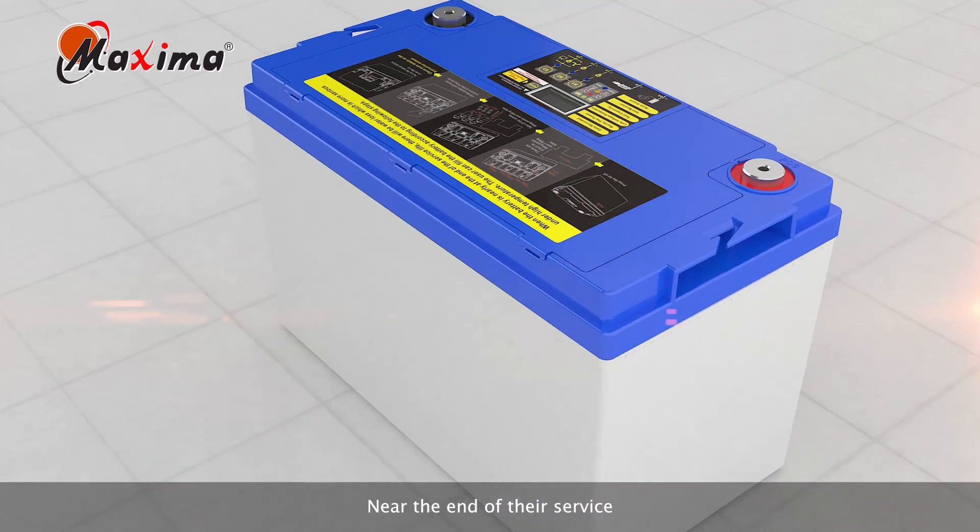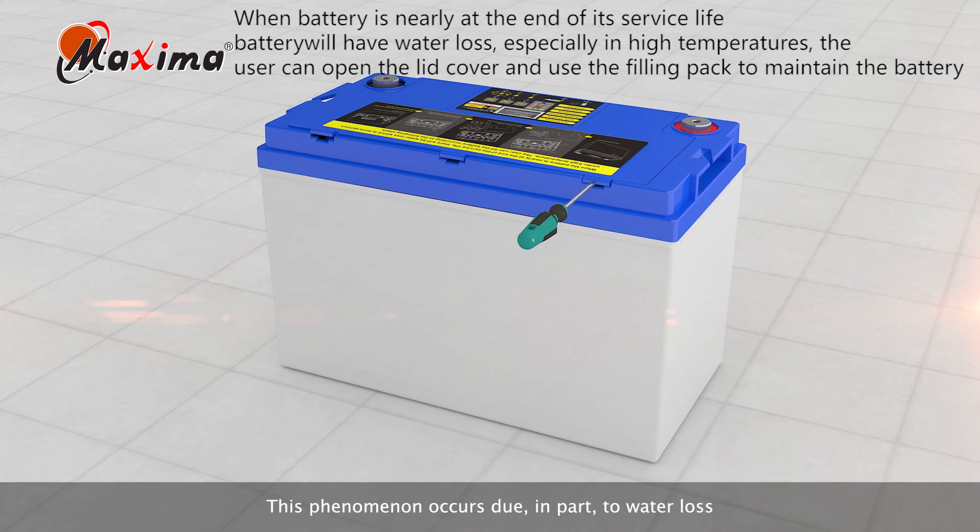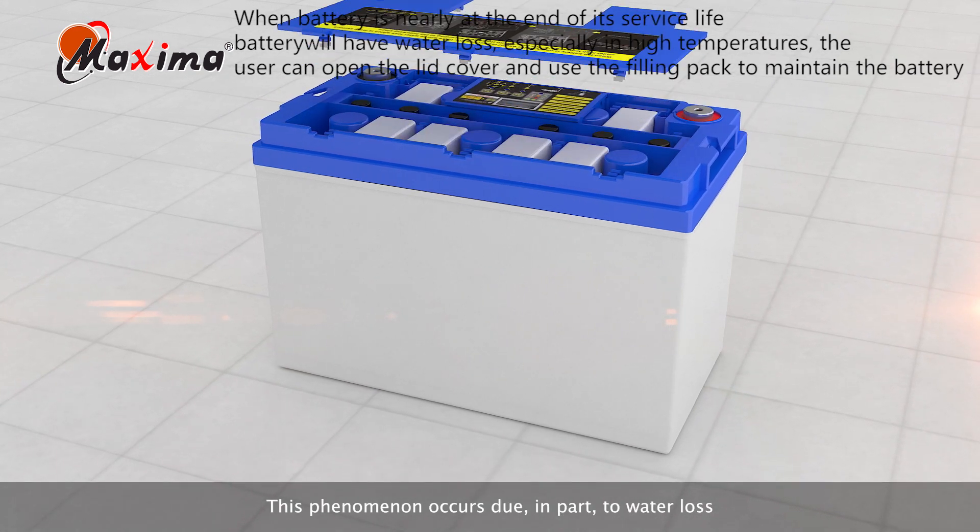Near the end of their service, all lead batteries experience a decline in performance. This phenomenon occurs due, in part, to water loss,